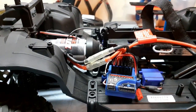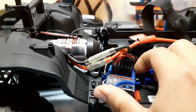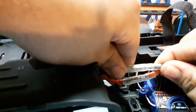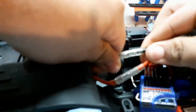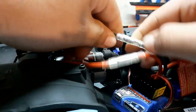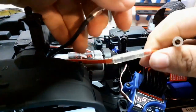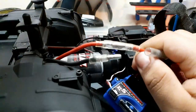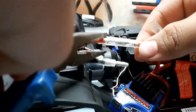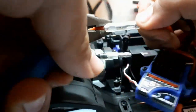Okay guys, the ESC is unscrewed. Now first I'm going to disconnect the power wires going to the motor. It's pretty tight — I'm going to get the pliers which will help me to get this off. There we go.